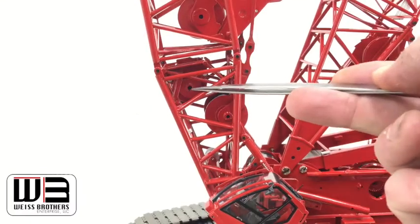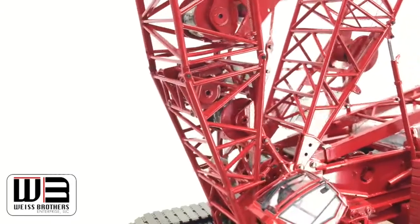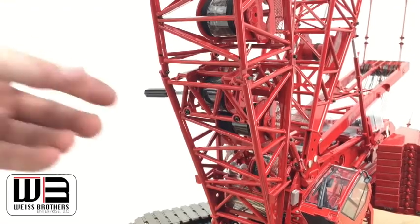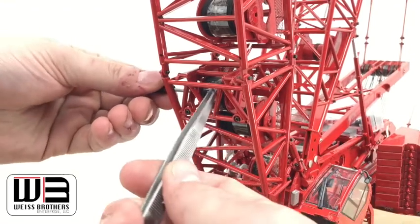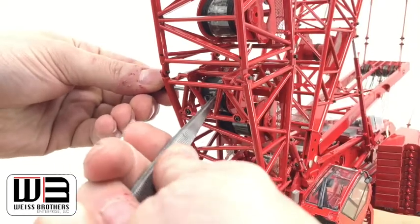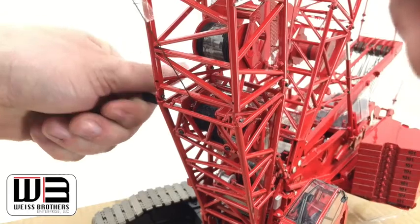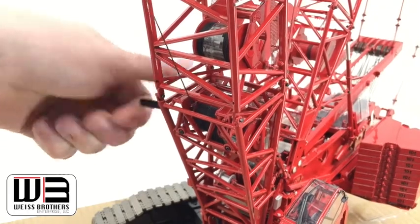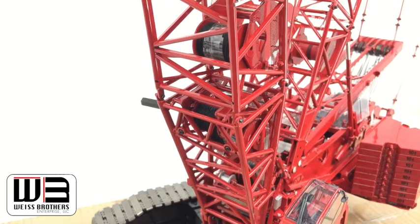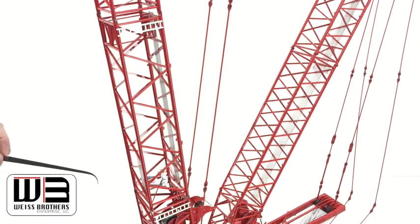Now we're going to take line off this drum. I have the key inserted so we can grab this tape. So I'll work on getting this string off. This is a good reason to have the tools — the reaving tools.